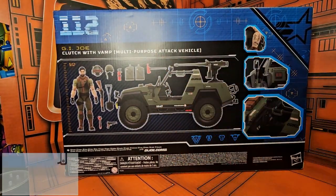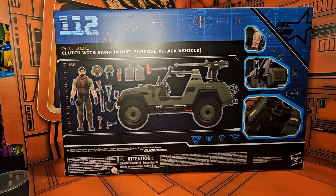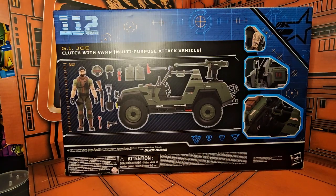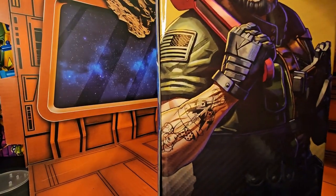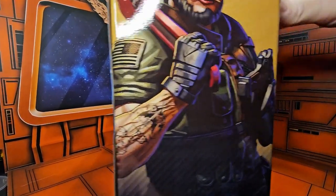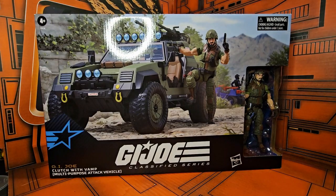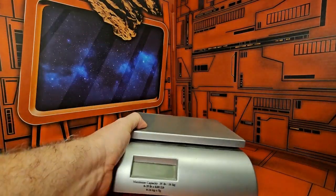If we look at the side we just see Clutch and his number. On the back we have all the accessories that Clutch comes with, a detail shot of Clutch's tattoos, some detail shots of the VAMP itself, and on this side we get a nice picture of Clutch.